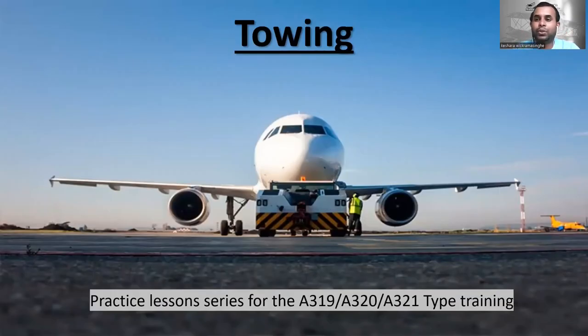Hello everyone, welcome to CAViation Engineering YouTube channel. Today I'm going to teach you about the procedure of how to tow an aircraft. If you haven't seen the previous lessons, please check out the card on screen and the playlist of Airbus A320 type training lessons, including the general and jacking procedure lessons.